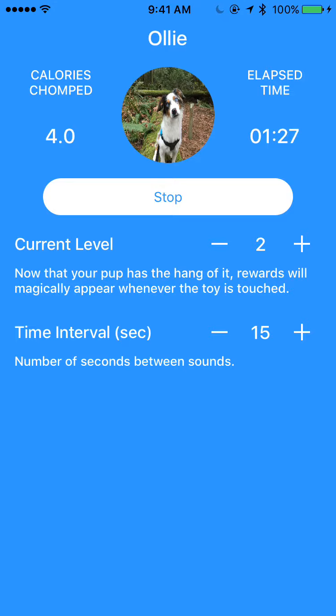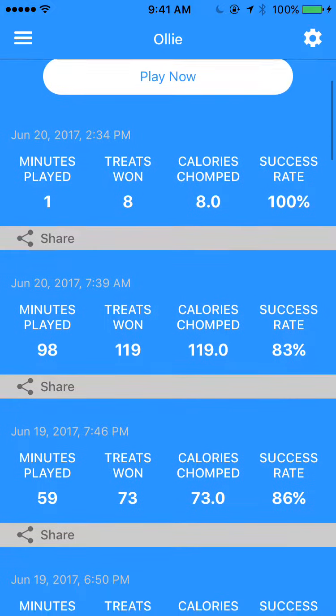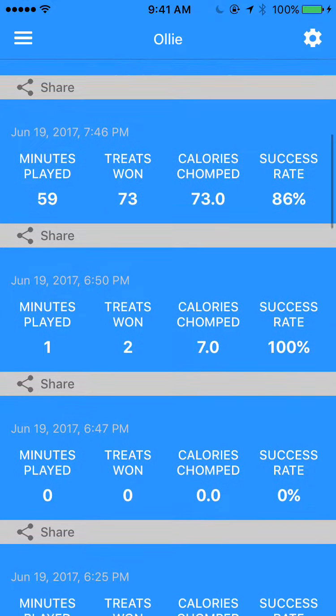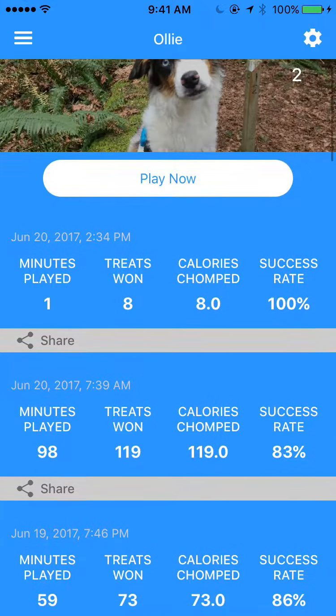So now if I hit the stop button, it's going to stop the game. And that's going to take me back to a dashboard that shows me all the stats for different games and different sessions my dog played.